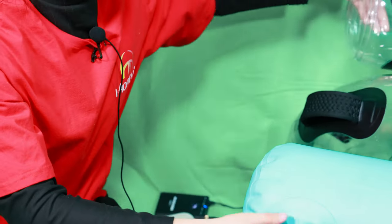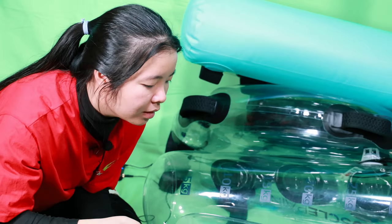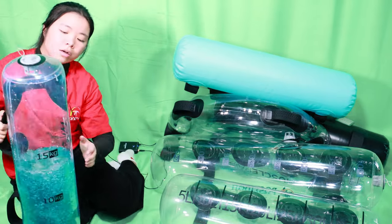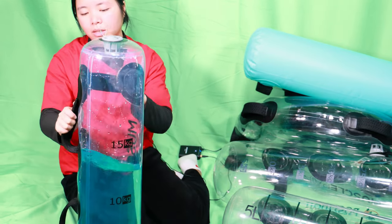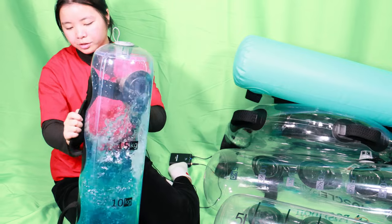For the water dye, let me show you. I have injected water into one aqua bag and injected some blue water dye inside it — it's this one. We have 24 colors. Today I'm just showing you the blue water dye.